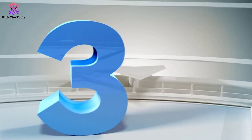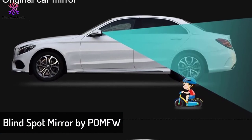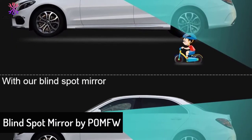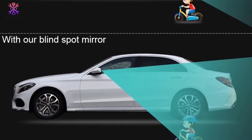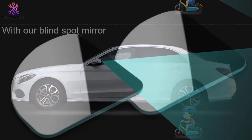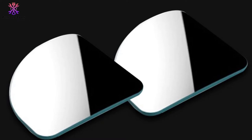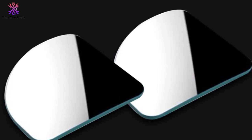At number 3, we have the blind spot mirror by POMFW. With a frameless design, the blind spot mirror from POMFW can be quickly installed on the existing side mirror of your vehicle. Including original 3M adhesive tape, just a bit of pressure is needed to attach them safely. The convex mirror is rust resistant and repels water, and the glass is haze-proof.